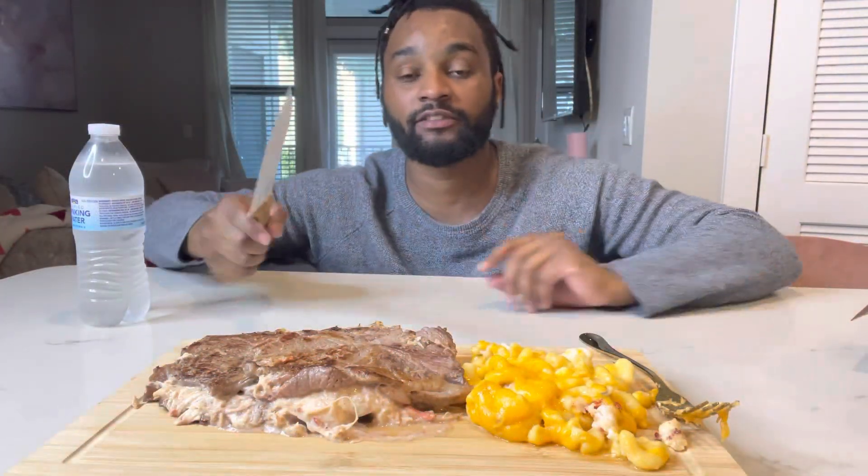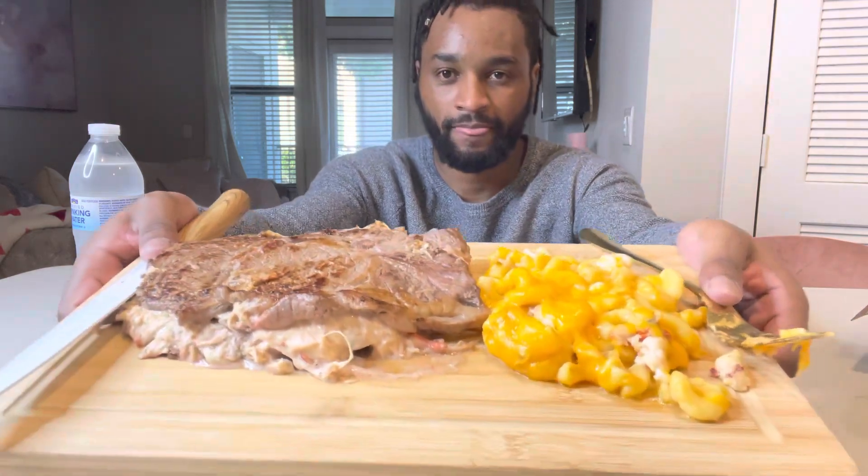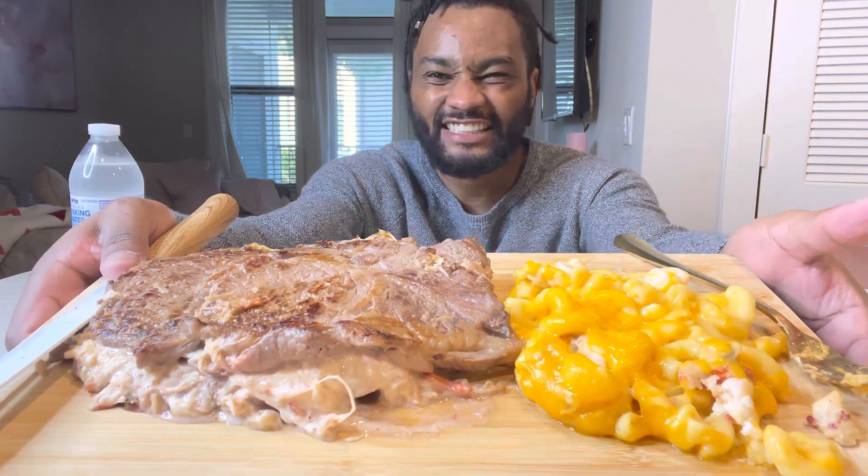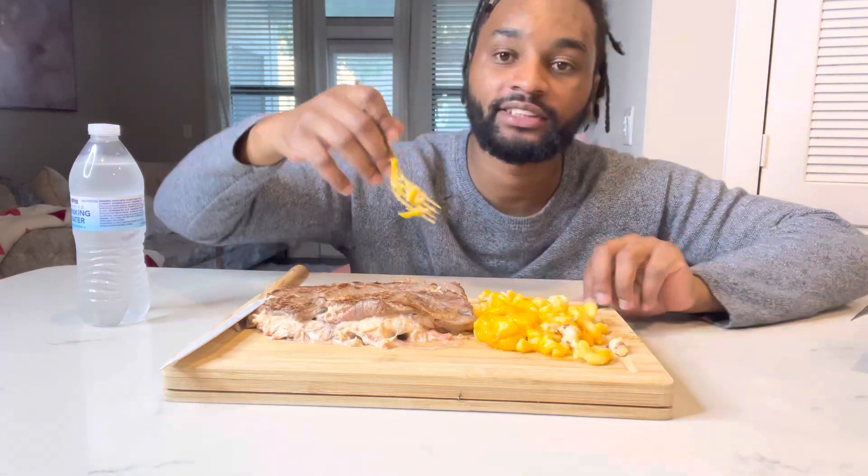Tag me in your videos and hashtag surf and turf challenge. All right, so I took two steaks, seared them on each side. We just got an amber alert — we get one every 30 seconds here. But I made a... hold on, let me pray. Thank you, Lord, for this food I'm about to receive. Amen. Let me get a thumbnail too. This is actually some mac and cheese from Chick-fil-A.